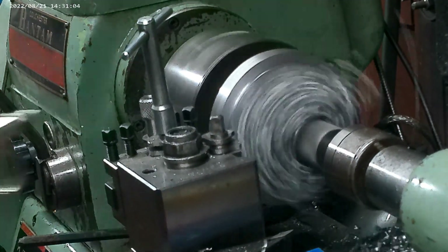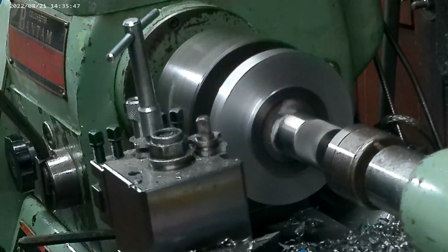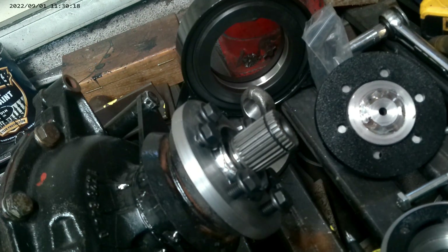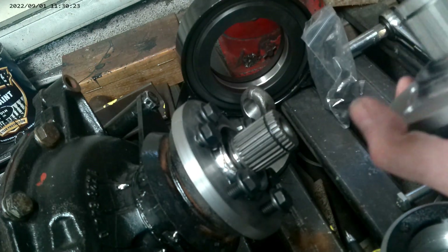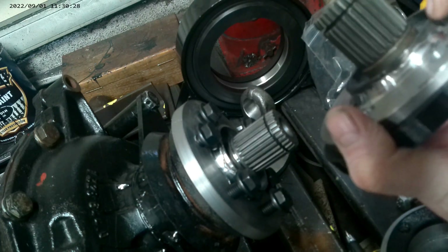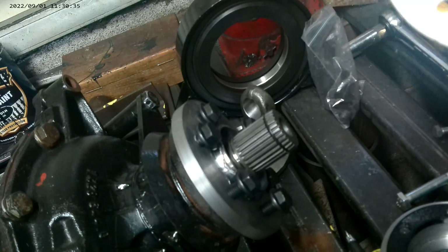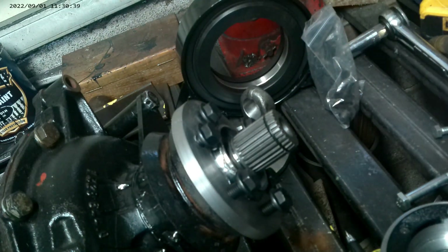That gives me a blank so I can then machine that back, and that will then fit the outputs on the X5 front differential, which are modified again and use different outputs. But basically this should be a way of using standard VW drive shafts, so there's a chance you can just pick up a part from the local parts store and put it straight on the vehicle.